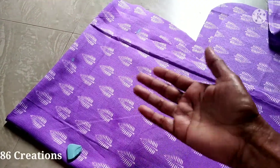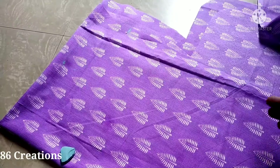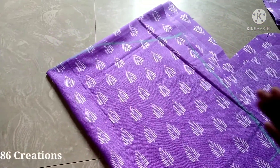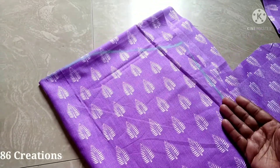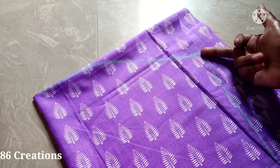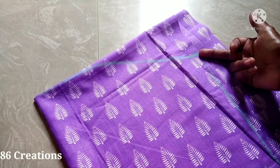We are going to cut the stitching. We have to cut the stitching.